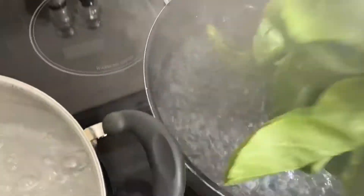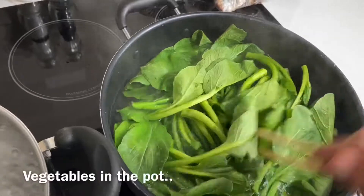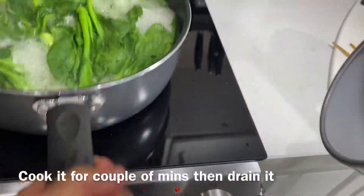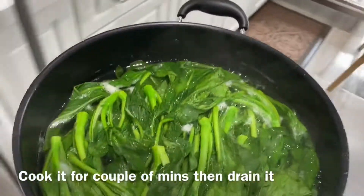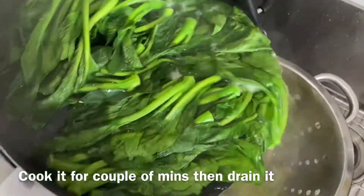Boil the water and throw in the vegetables. Cook it for a couple minutes. Bring it to the sink. Drain the vegetables.